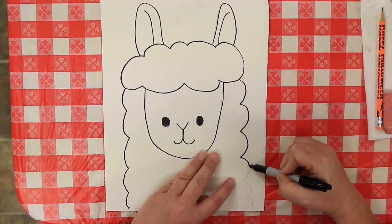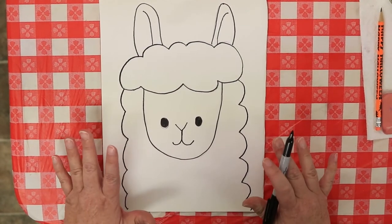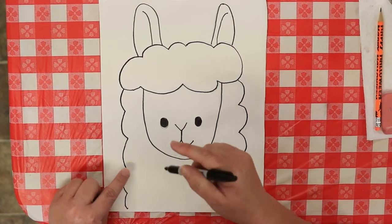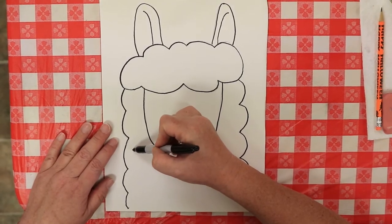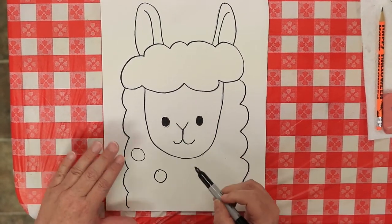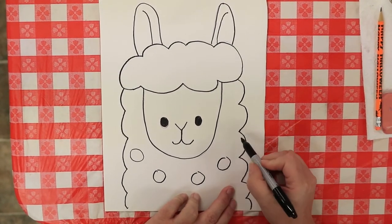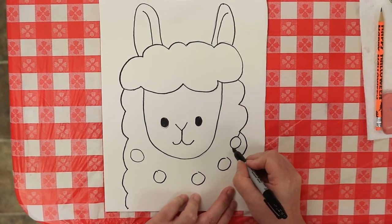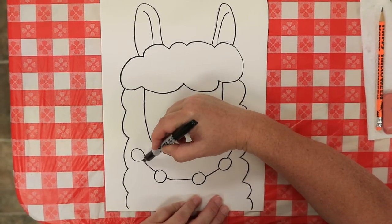Pretty easy, right? All you have to do now is finish out his neck. We're going to put all the little details in first, that way you can just go back and color it any way you want. We're going to give our little llama a necklace, just like our other one that we wove the blanket on. I'm going to draw circles here, here, here, and one more up here, and connect those little beads with lines so it looks like he's wearing a necklace.